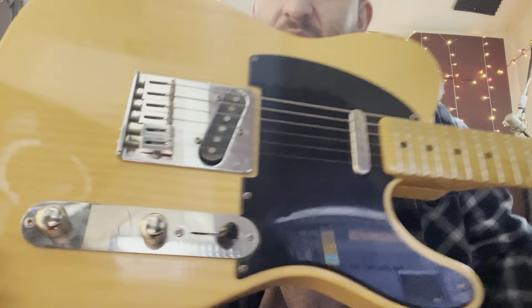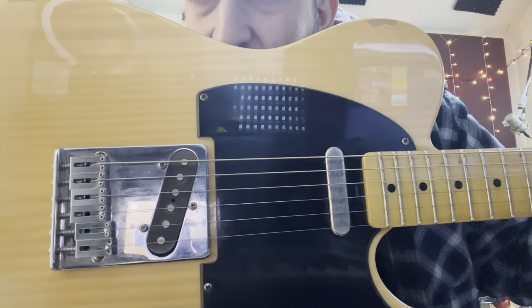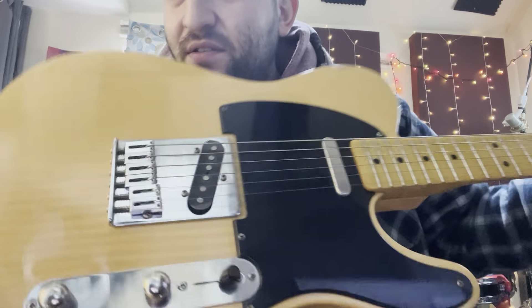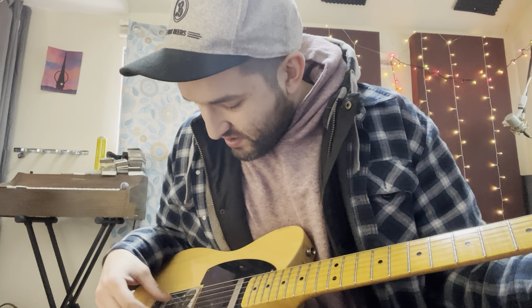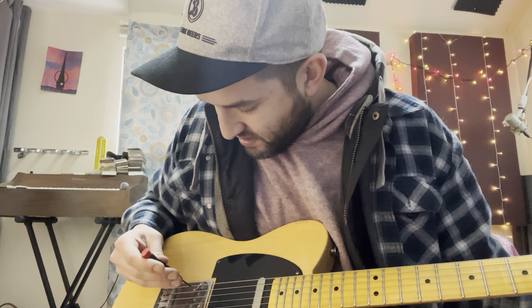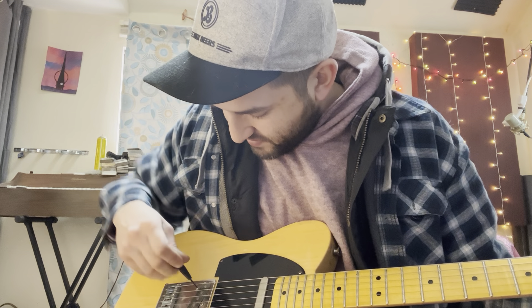But that'll probably be another video. You can see I kind of had to do some tomfoolery with the bridge, just kind of playing with where the saddles sit and everything like that. And now, what the real preface of this video is, is I wanted to try and kind of revoice this pickup. If you don't know what that means, all I'm going to do is just move this screwdriver here up and down until I can get the pickup to sit where I want it to.